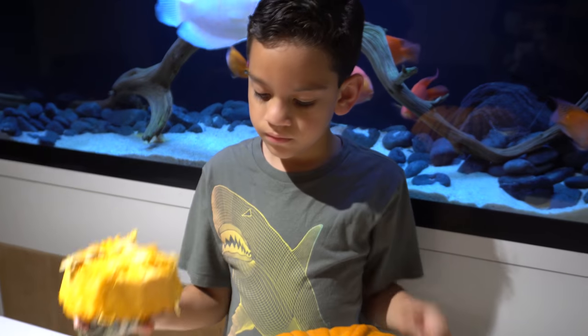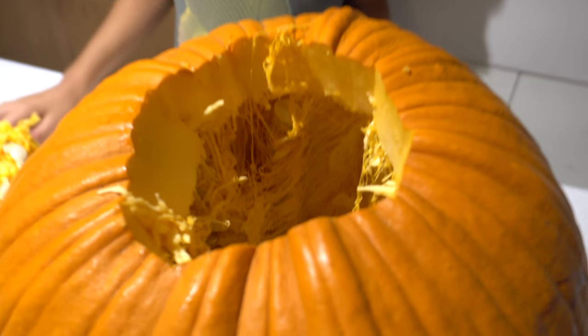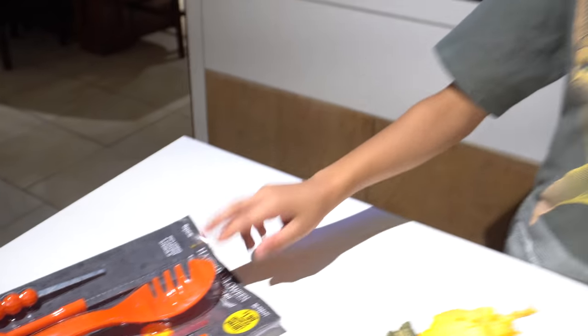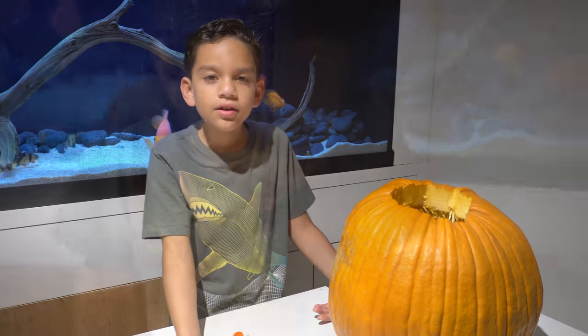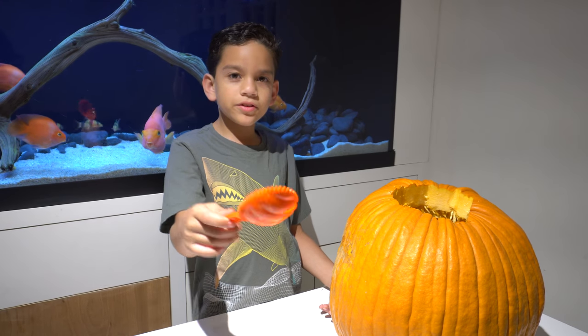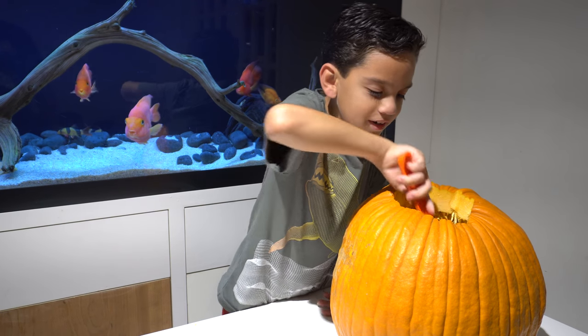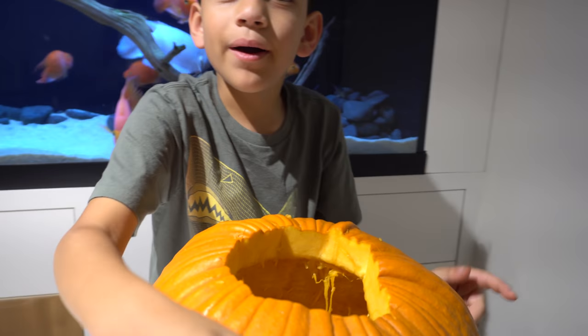Alright, so we have to take the stuffing out. I took out some of the stuffing. Now we're going to take it out with this spoon from our kit. Let's get to that. I have my spoon here, so let's start taking out the stuff. Now I'm gonna take out the stuffing with my hand.